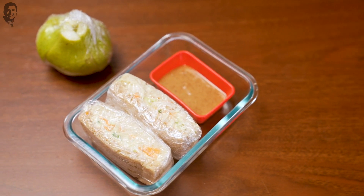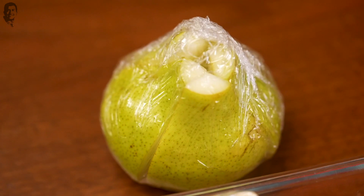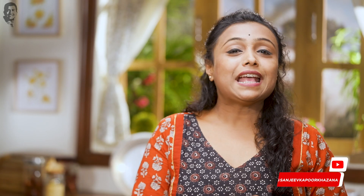Today's tiffin is for those who don't have time in the morning to make roti and vegetables. They have to make things quickly and pack them. So today we will make two recipes — quick chicken coleslaw sandwiches and homemade almond butter served with pear. Let's start with the coleslaw sandwiches.